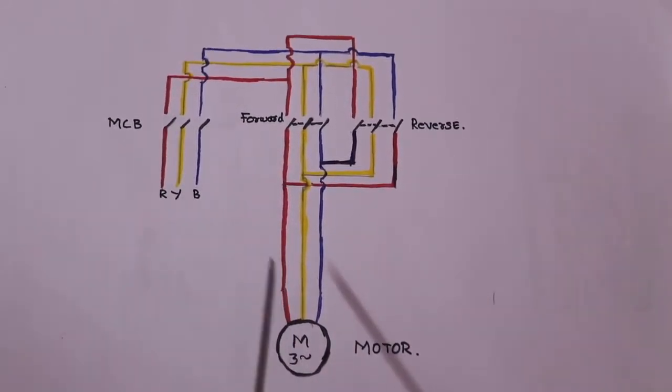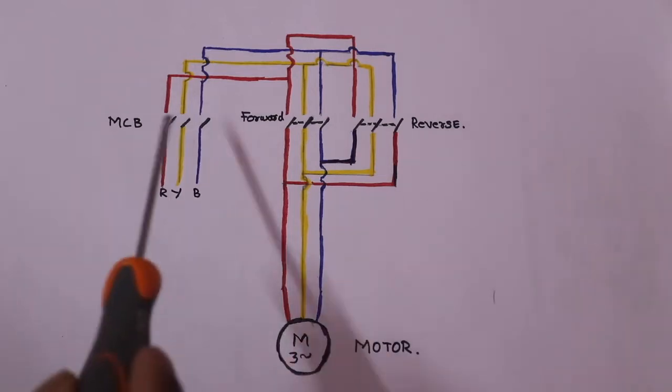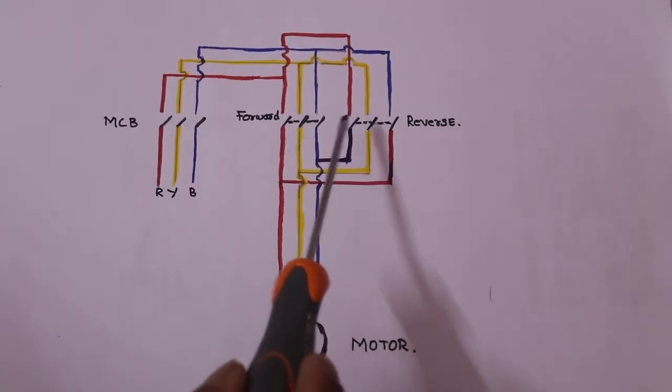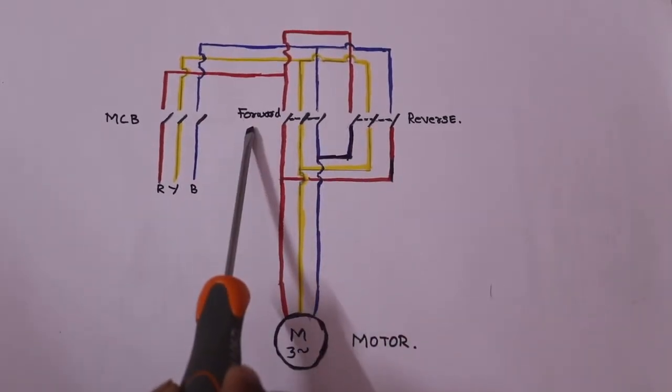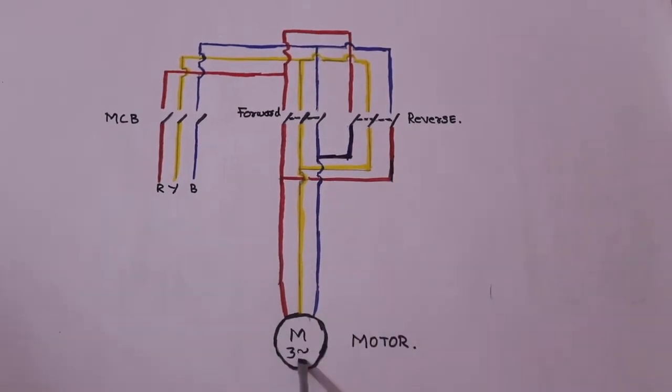This is the connection diagram. We are looking for this motor and these components. This is the MCB. These are the two contactors. This is the forward working contactor. This is the reverse working contactor. This is the three-phase motor. This is the basic concept.